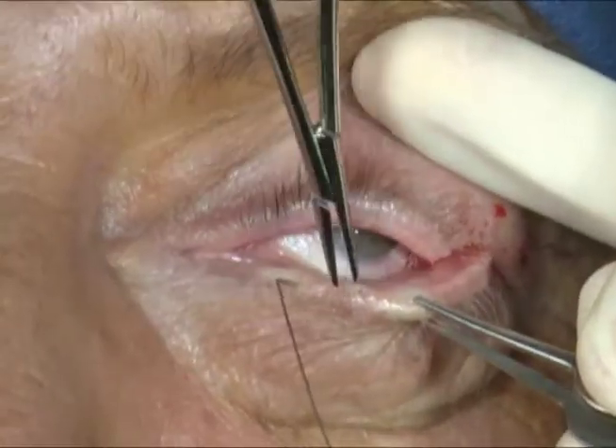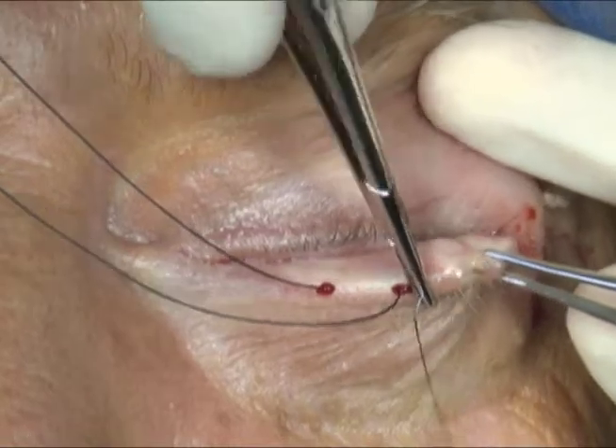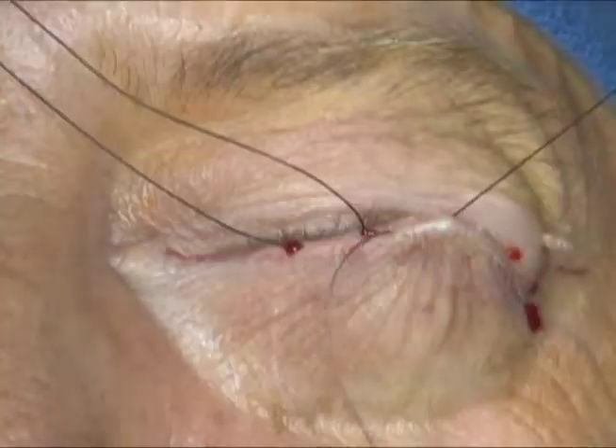4-0 silk sutures are then placed through the eyelid margin at the level of the meibomian glands to provide traction during the case.